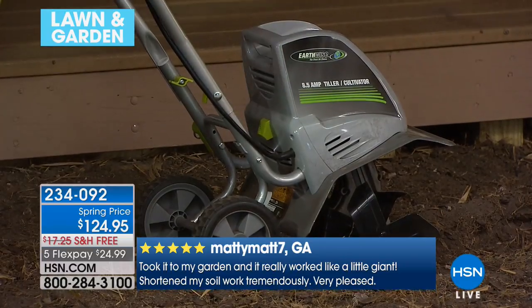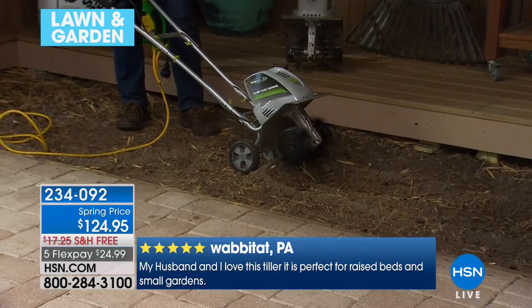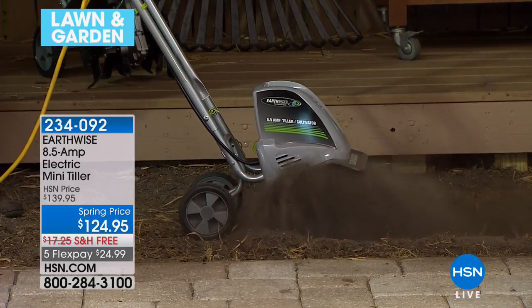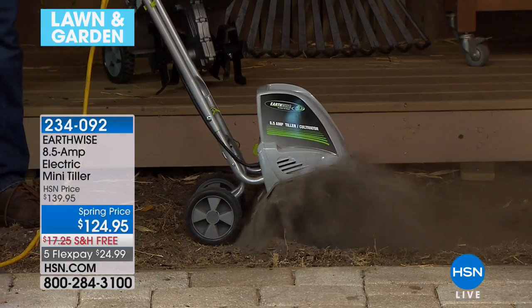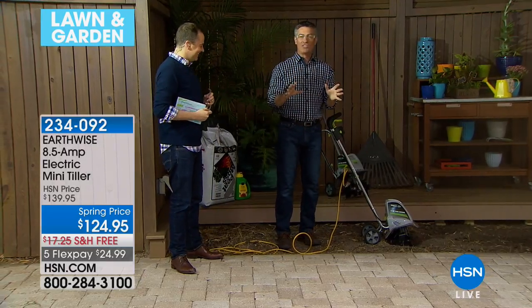Think about it as a time saver. Even if you had an area like this — right near your deck, not a huge area — if this were soil you had to turn by hand to plant all your beautiful flowers or vegetables, it would be a back-breaking job. But look at this as I turn it on: those four tines spinning, doing all the work for you. You just bring it down into the soil. This has an 11-inch wide path and it goes up to 8 inches down into the soil — that's incredible. We're turning up a lot of dust but it's doing such a great job.